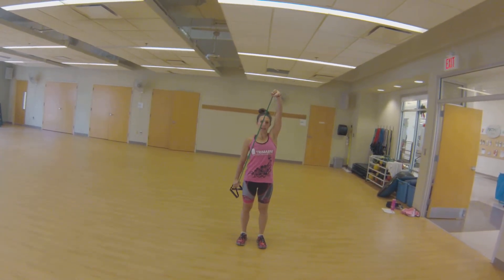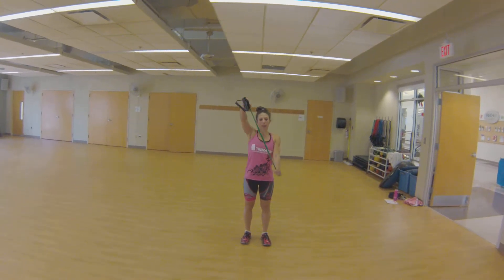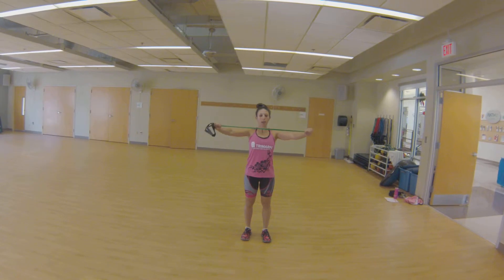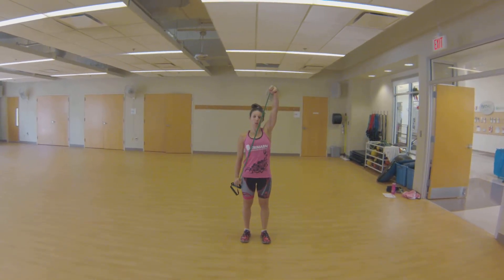We'll be rotating our shoulders and you can alternate. You can choose the pattern that you want, but we're working our upper body with marching.